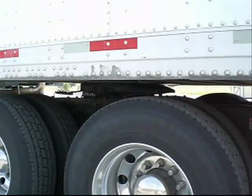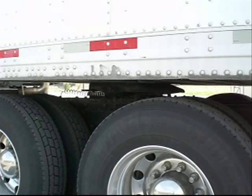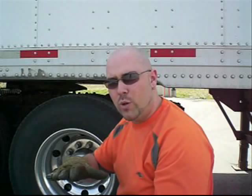Then do a tug test: put it in the lowest forward gear, release the clutch — or if it's an automatic, ease on the drop — and pull against the fifth wheel. That'll confirm the lockjaw is actually locked. Walk back and look between the fifth wheel and the bottom of the trailer — make sure there's no daylight between the two. Also make sure the handle is in the 'in' position; that gives you an indication the jaws have locked.